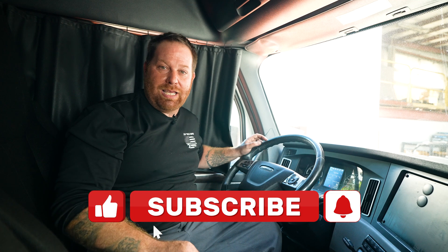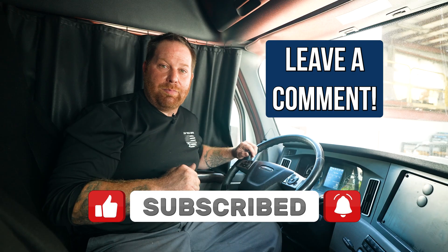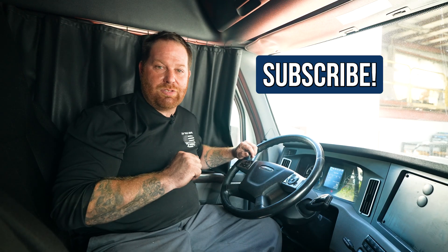Don't forget to pound the like button when you like or love a video. Also, if you have any questions or concerns, don't forget to leave a comment at the bottom, and guys don't forget to subscribe. We're here to save you some money.